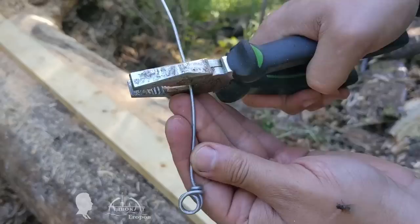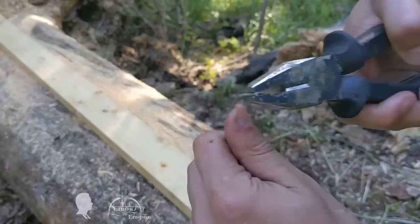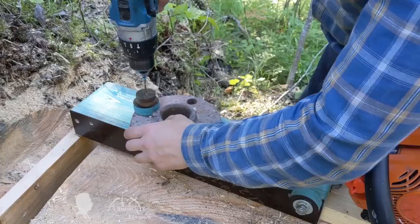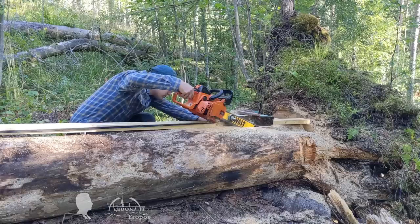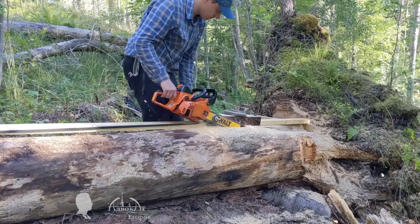During the first minutes of testing, it turned out that pulling the chainsaw up the guide on a slope was extremely tiring. I bent a hook from wire and attached a band to the carriage. It immediately became clear that for stable operation, a load was needed to stabilize the carriage on the guide. Testing this idea, I realized that the load was too small and that the rubber band's attachment point had to be moved up from under the chainsaw.